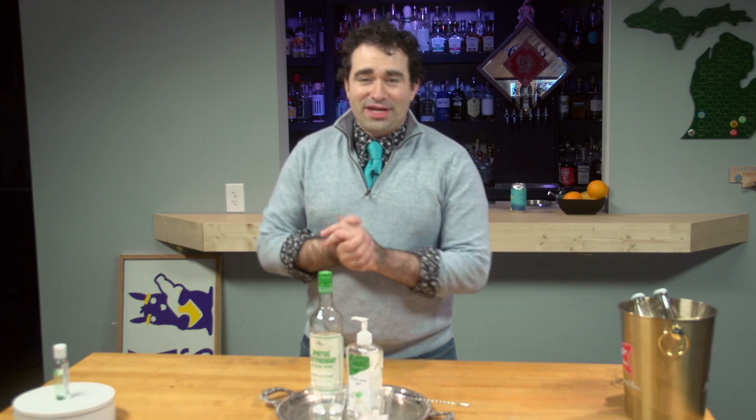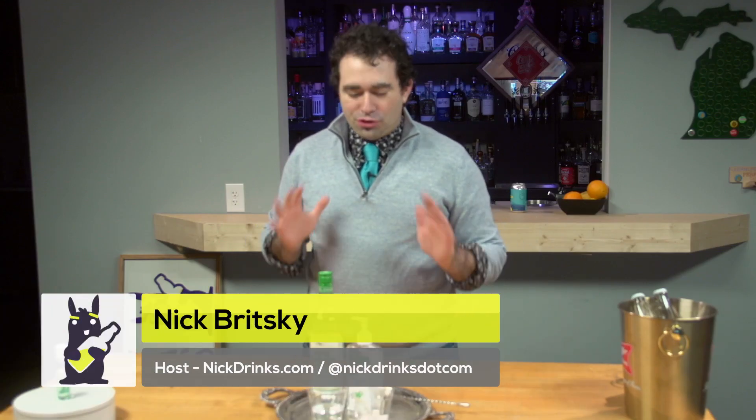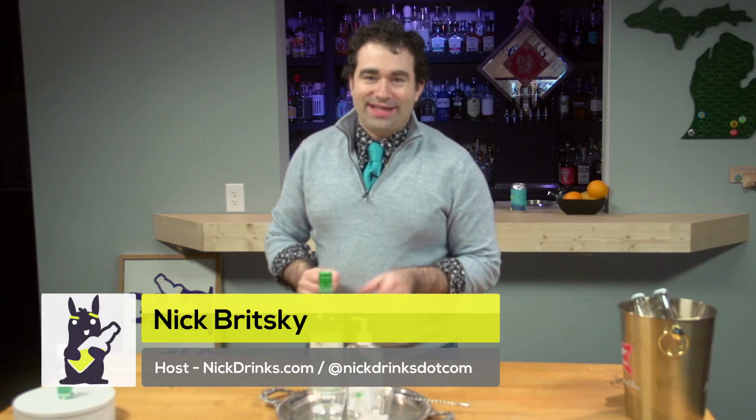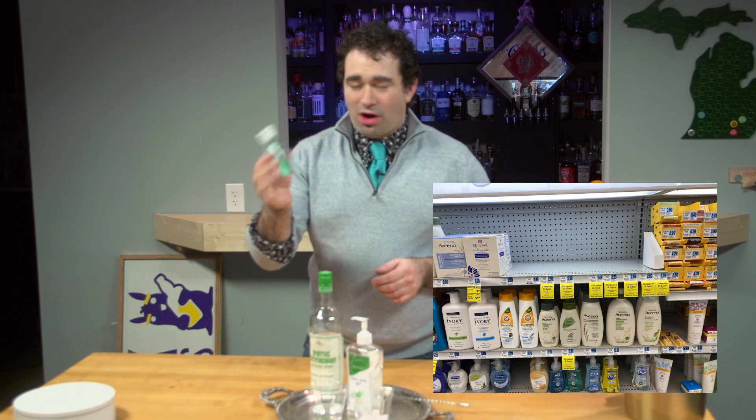Hey everyone, welcome to a special edition of Nick Drinks. This is our health alert — we were trying to find out: could you recreate your own Purell hand sanitizer at home? Because if you try to go to the grocery stores, these guys are all gone.